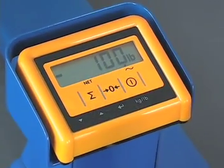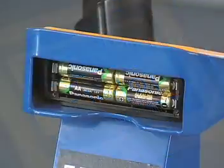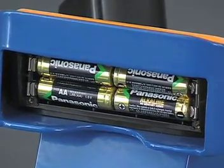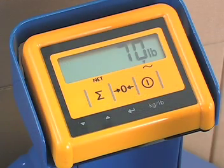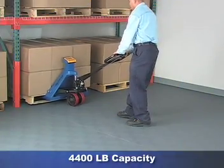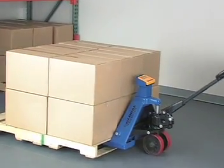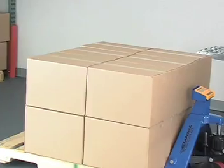The scale includes an LCD display with three-quarter inch high, easy to read digits, and operates on four AA batteries. Display functions include zero, sum, pound kilogram conversion, and an automatic shutoff. This scale offers a 4,400 pound capacity with readings in 10 pound increments and is accurate within 40 pounds throughout the lifting capacity range.